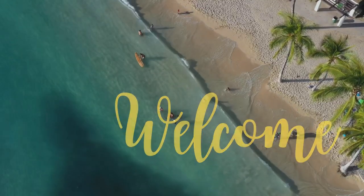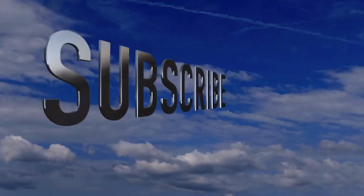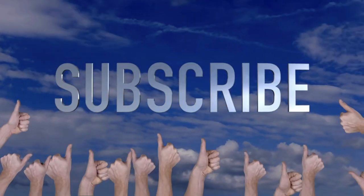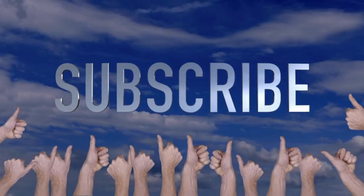Welcome to Crafty Beach. This is Julie. I am back from vacation. I have a fun project for you today, but first don't forget to hit the subscribe button and a thumbs up is always appreciated.